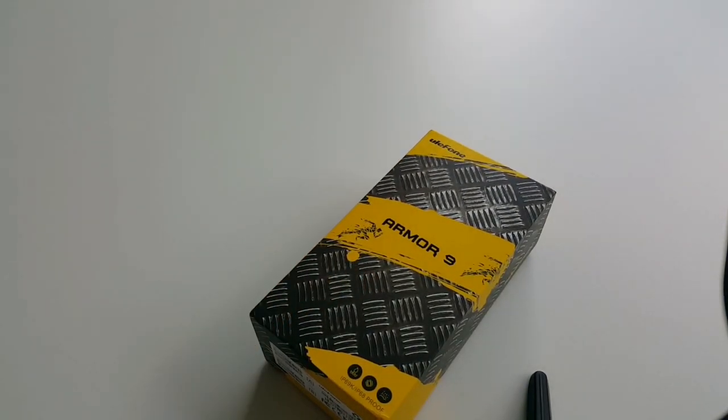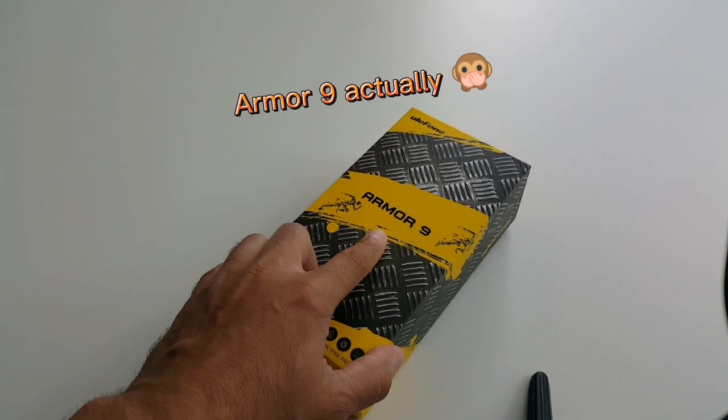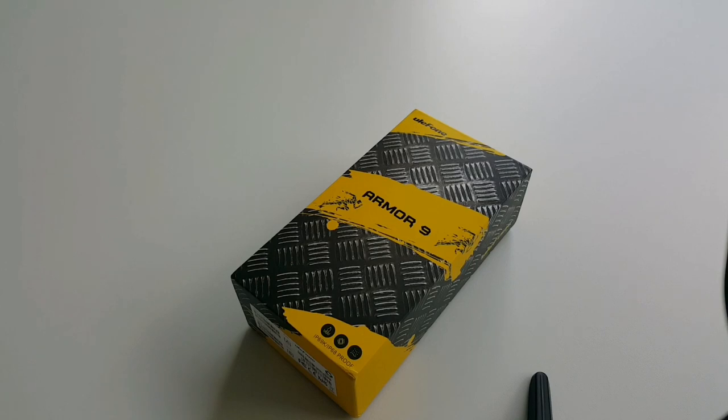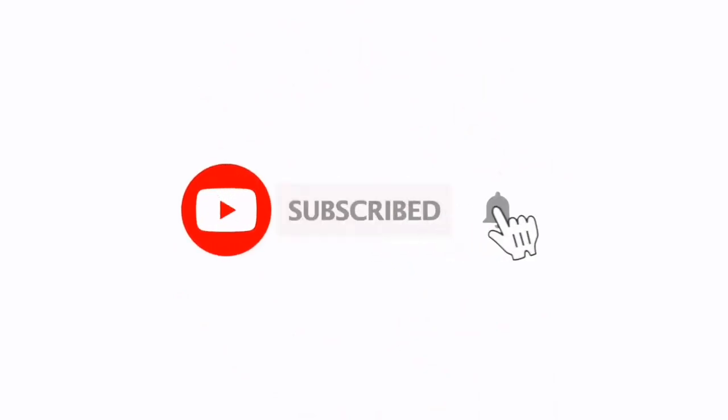Hello fellas, so today I'm gonna give a very quick overview of this Unifun Armor 9 phone. It's one of the most rugged phones out there — you can throw it, you can run a car over it and it still wouldn't get damaged. So let's get started, but before that please subscribe to my channel and hit the bell icon.